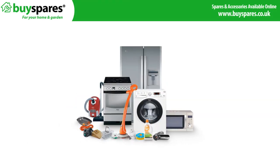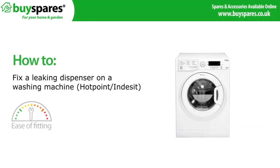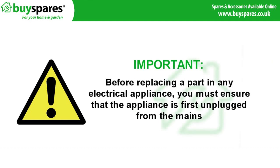Welcome to BuySpares. This video will show you how to fix a leaking dispenser on Hotpoint and Indesit washing machines. Before replacing a part in any electrical appliance, you must ensure that the appliance is first disconnected from the mains.